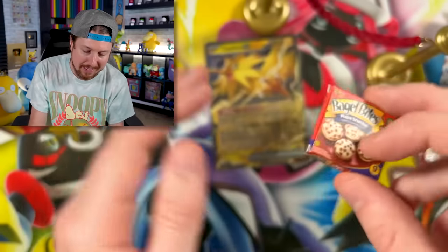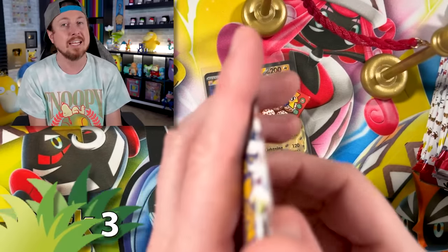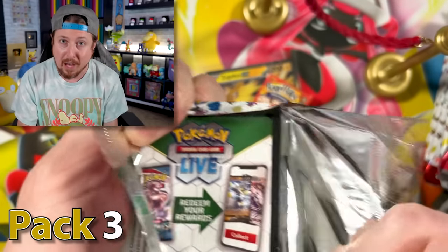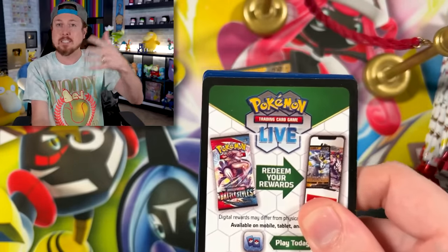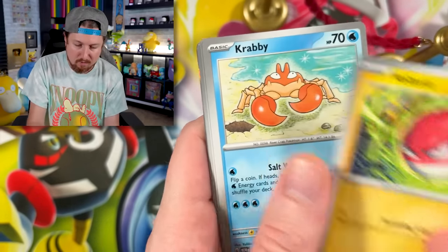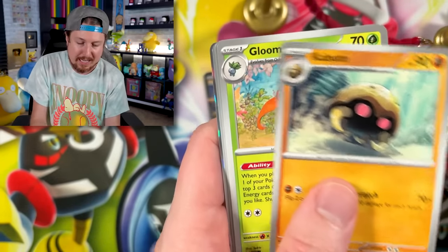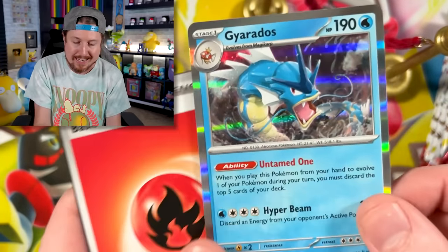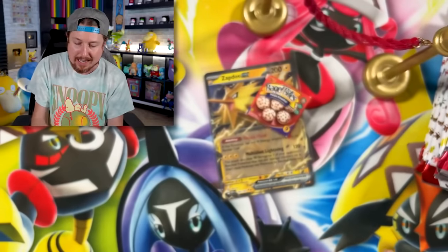That means we can officially add the VIP ropes with the all-you-can-eat bagel bites — sausage, pepperoni, combination cheese. Grab yourself a paper plate and help yourself to some bagel bites. It's a buffet of bagel bites. Voltorb, Krabby, Sandshrew, Gloom, Clefable, Rapidash, and a Gyarados for the rare in that one.